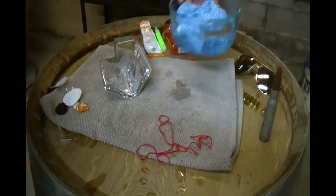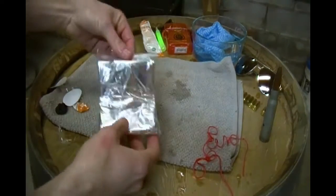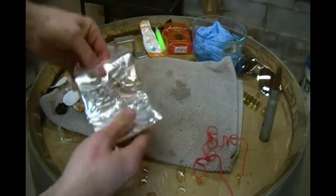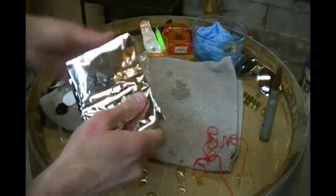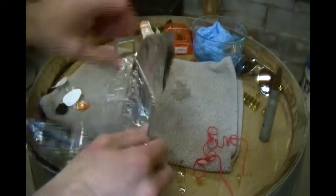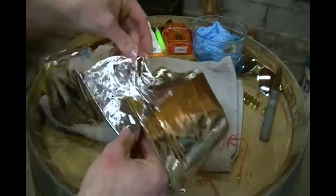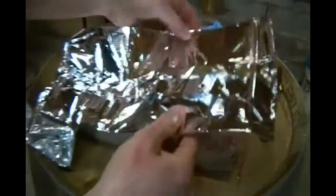I don't know what you need that for to survive, but hey, it's there. Last but not least, the survival blanket. This is supposed to be a waterproof blanket. It can be used to conserve body heat, to protect against wind and rain, and as a reflective rescue signal.